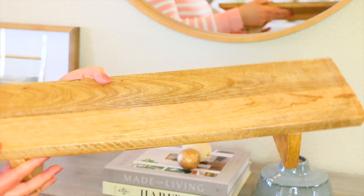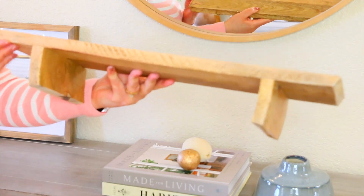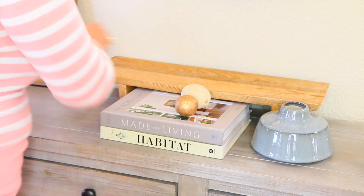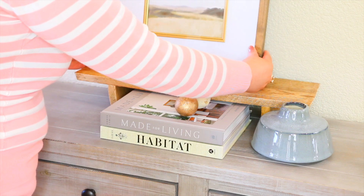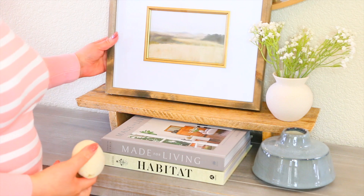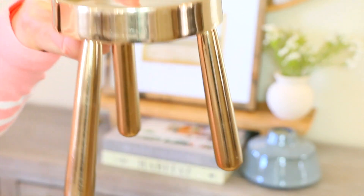Vean este banquito o Woodraiser que me estuvo haciendo mi esposo. Fue una madera que estuvimos reutilizando de un mueble que habíamos comprado y mi hija lo rompió accidentalmente. Yo le dije: hazme un Woodraiser para no desperdiciar toda la madera. Me encantó porque va perfecto para elevar este cuadro de arte abstracto que puse aquí. Solo quiero mostrarles algunas ideas de cómo elevar nuestra decoración.